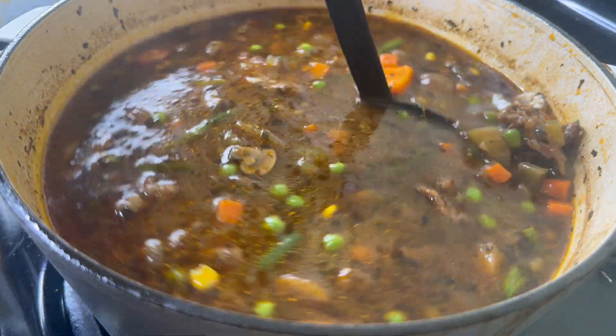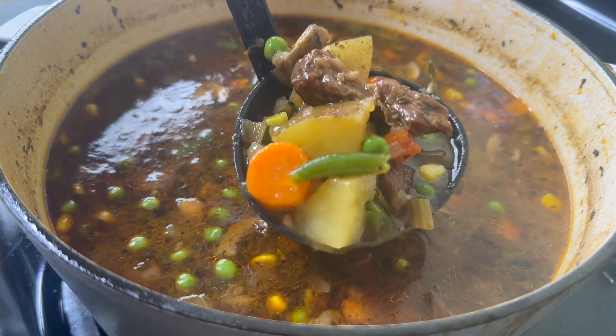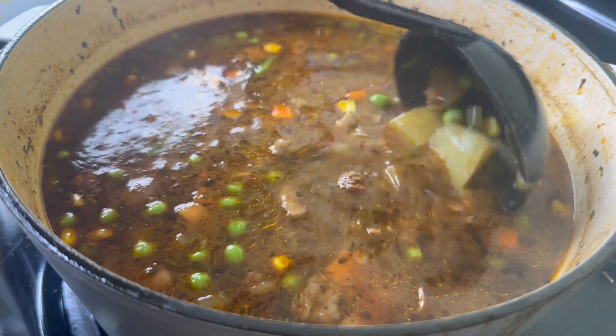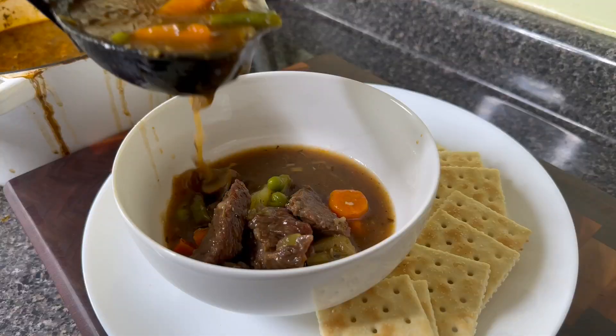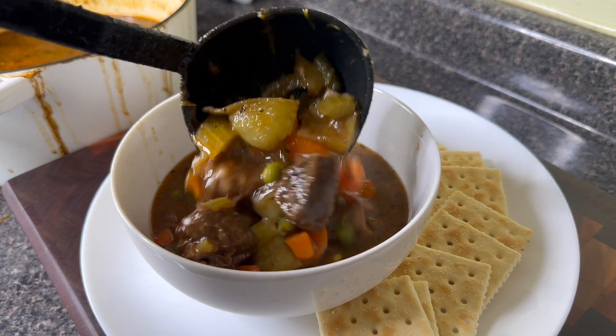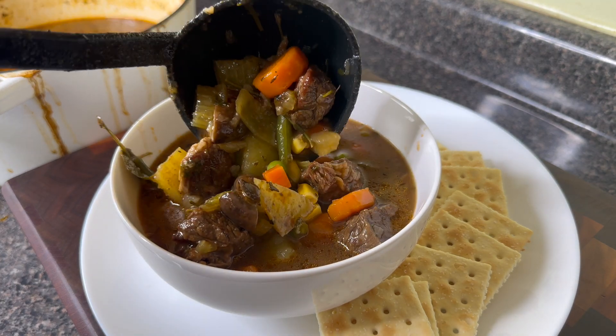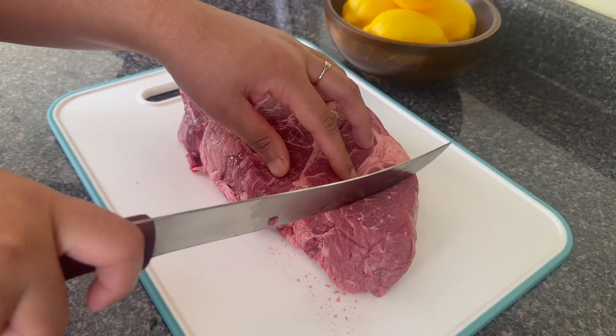Hey y'all! Welcome to Kamara's Kitchen. The weather is cold and baby you need to warm yourself up with this delicious beef and vegetable soup. Now I have a secret ingredient that I guarantee you have not tried before in your beef and vegetable soup that your family is going to love.